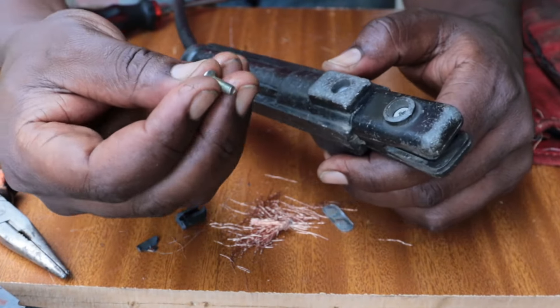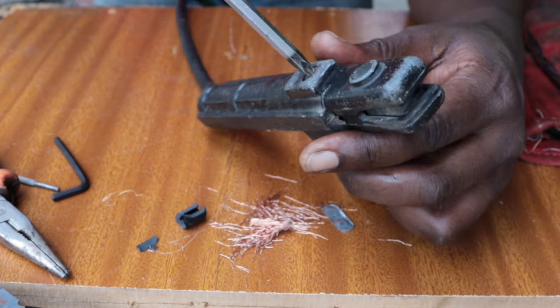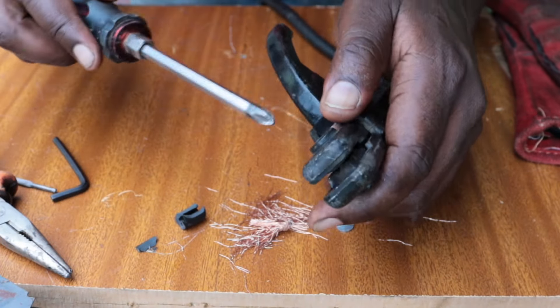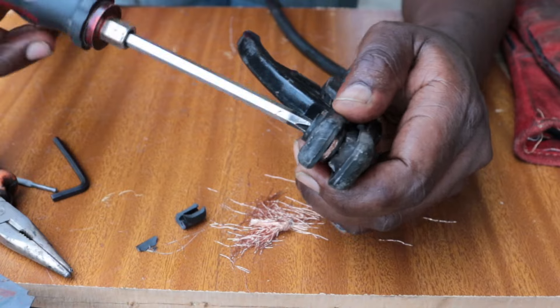And then we're going to fasten the handle, and that's it. And that's how you repair the holder, the electrode holder.